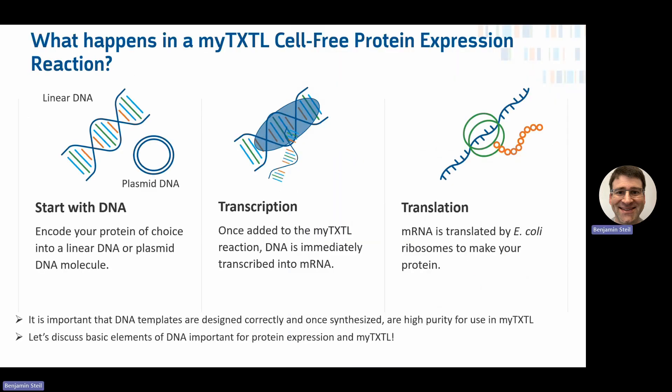The steps of a MyTXTL reaction: you take the reaction mix out, add your DNA, and bring it up to the right volume. Your DNA is encoding your protein of interest. Once added to the reaction, transcription occurs immediately and is quickly followed by translation. It's important that the DNA template is capable of supporting transcription and that the RNA made is compatible with translation by E. coli machinery.